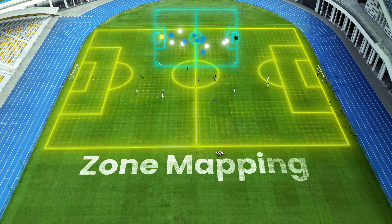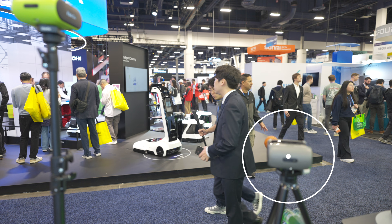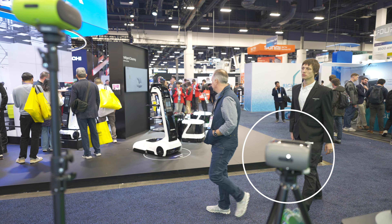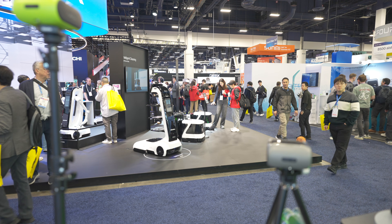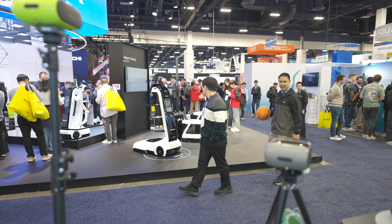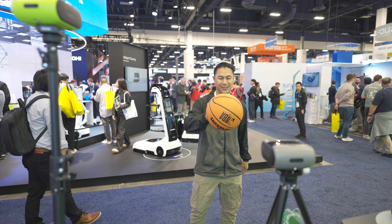My kids play in a gym with about six to eight courts, so I'm always concerned about whether it can follow me through all of that. And right now it seems like it's still doing a good job — look at this, it is still tracking me. That is pretty cool.